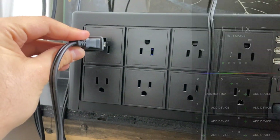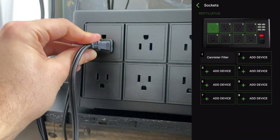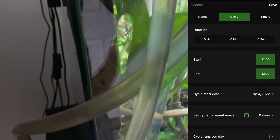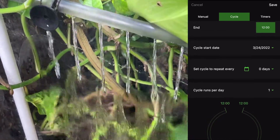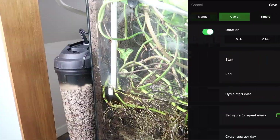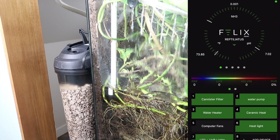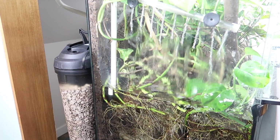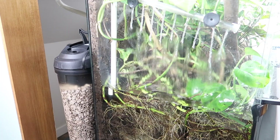The first device we're going to plug in here is our canister filter. We can easily program all sorts of functions for each individual socket, but because we want our filter to stay on 24/7, we're going to create a manual function and just have it be on from 12 a.m. to 12 p.m. and repeat every single day. Very simple and straightforward — we want it to stay on at all times.